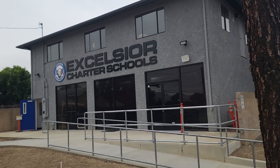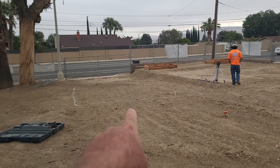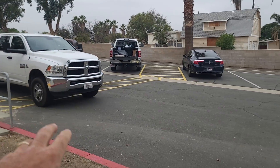Today we're at Charter Excelsior Schools and we are about ready to install an 8x11 Aquascape Signature Series Pond. My guys are just now rolling up with the excavator — machine, truck, my crew — and here's what's going on.